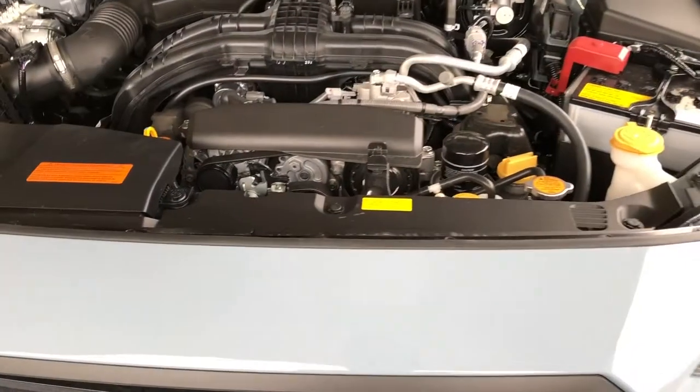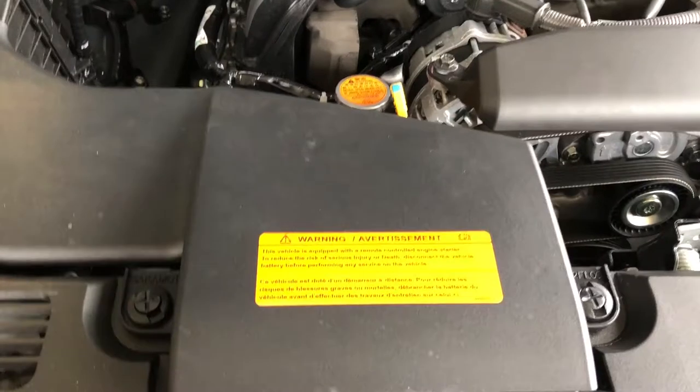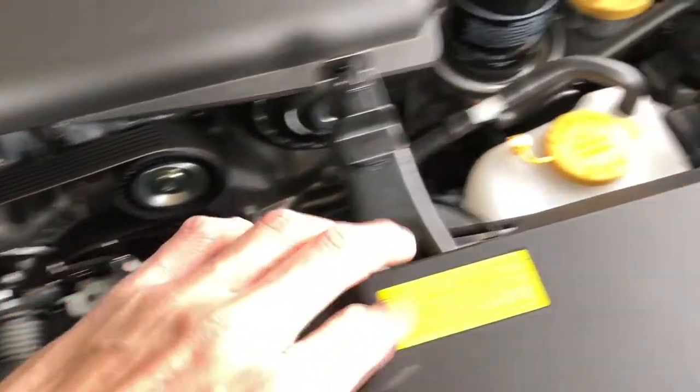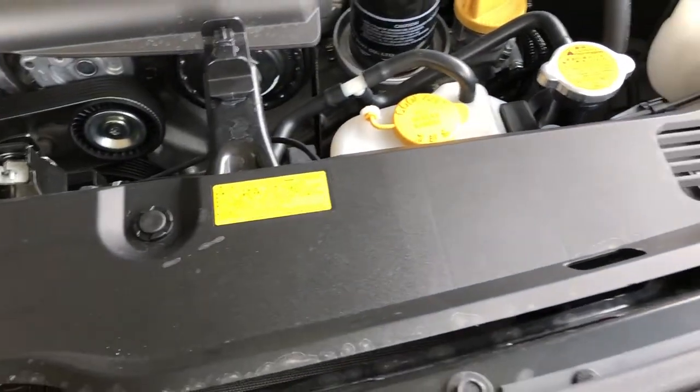Alright, so to take off the front bumper we need to remove this intake piece here — that's just one, two. And then we need to take off this plastic piece right here: one, two, and three. And I think once we got this off there's some things under here that we might need to remove — we'll have to go through that.